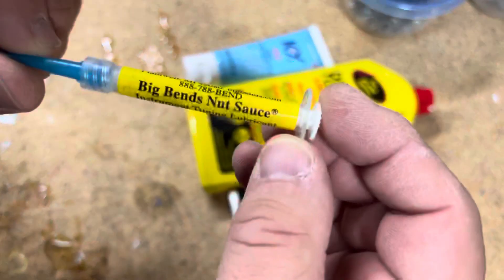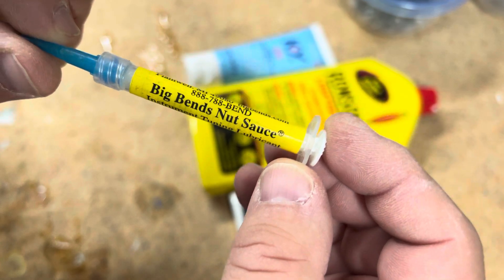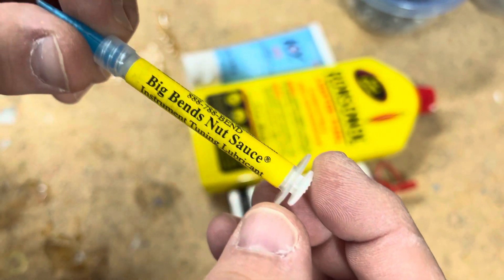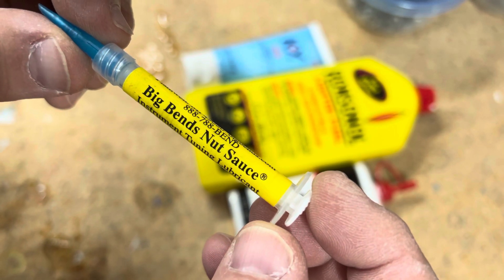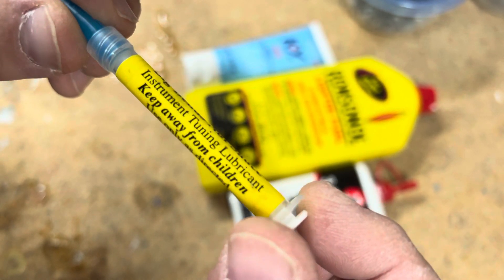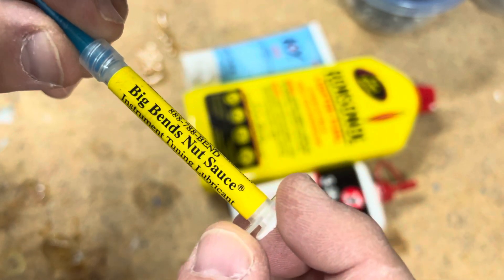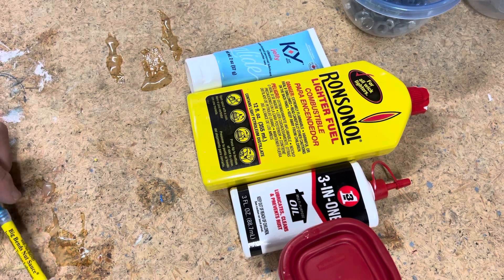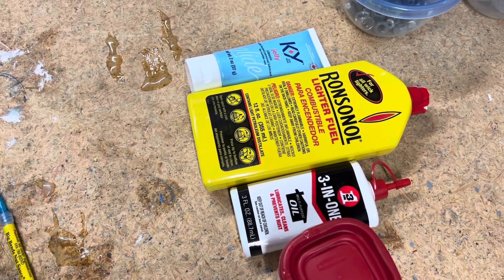Do you buy Big Ben's nut sauce? You get this little tube, it's about 14 bucks depending on where you buy it, and it'll last you a year or two, maybe three, depending on how many guitars you have and how often you change strings. Or, for the same cost approximately, you can make a lifetime supply with these guys right here.